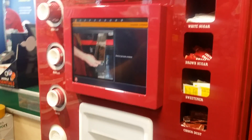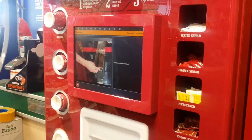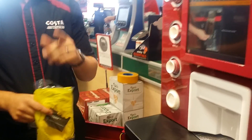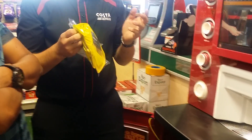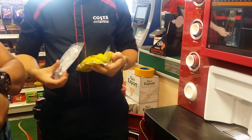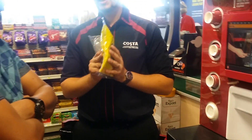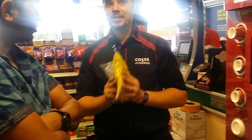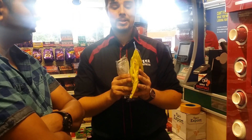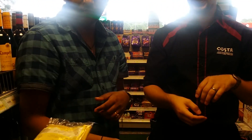Before we clean anything on the machine, it's important that we wash our hands. We're going to wear gloves now. In order to comply with the Health and Safety at Work Act, Costa Express supply you with personal protection equipment. However, Costa Express takes no liability for the use of this personal protection equipment — it is entirely the wearer's responsibility.